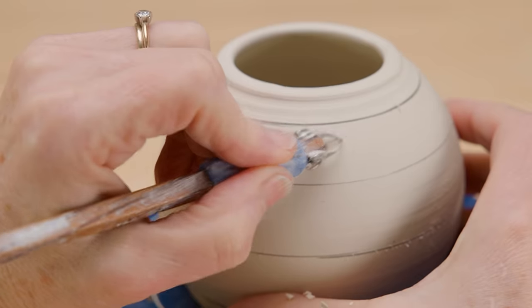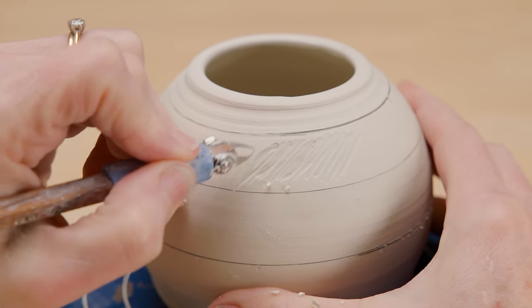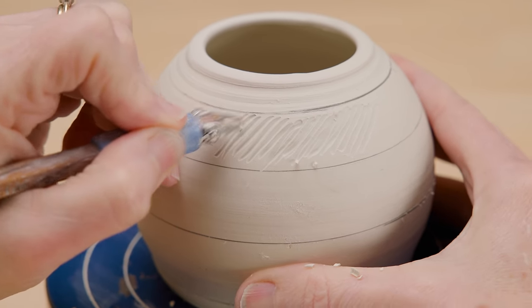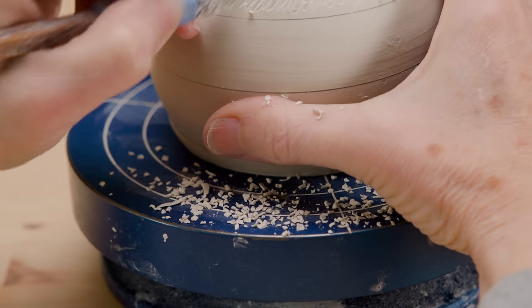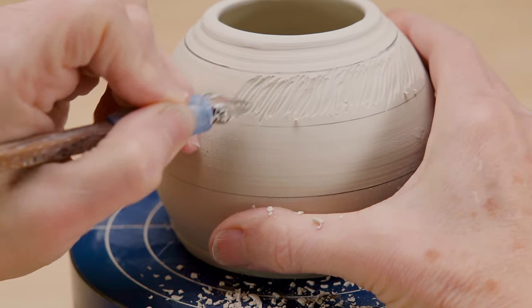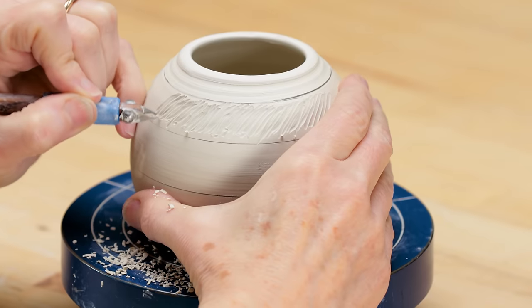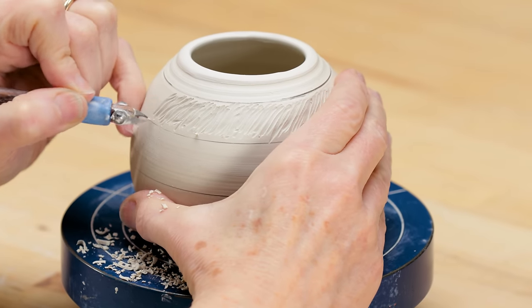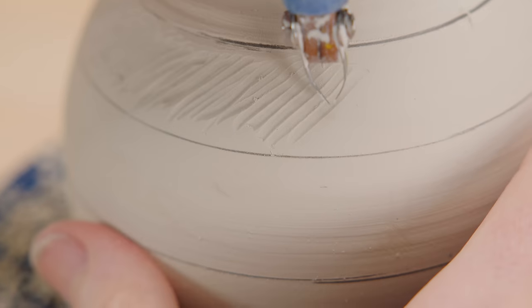I carved the entire area, sometimes carving over top of some lines and varying the depth of others, to create a variety of line sizes, lengths, and layers. The cuts are shallow enough that I didn't worry about cutting completely through the wall. I made sure that the entire inner band was textured.